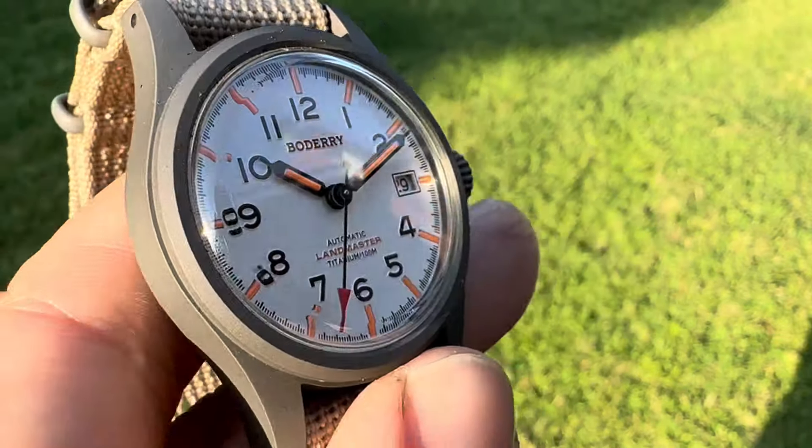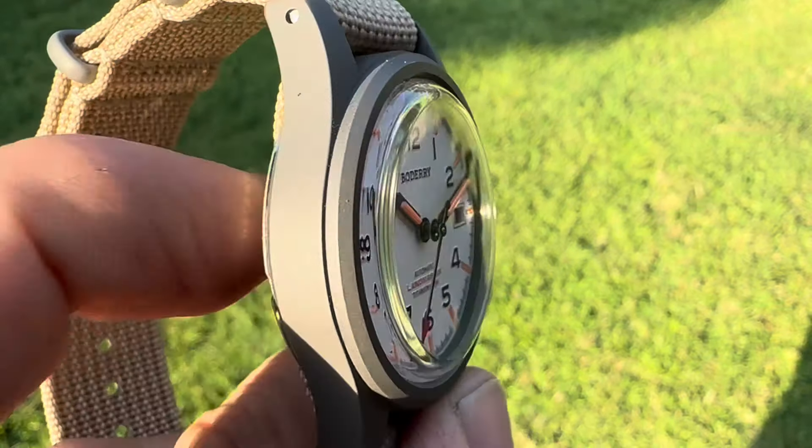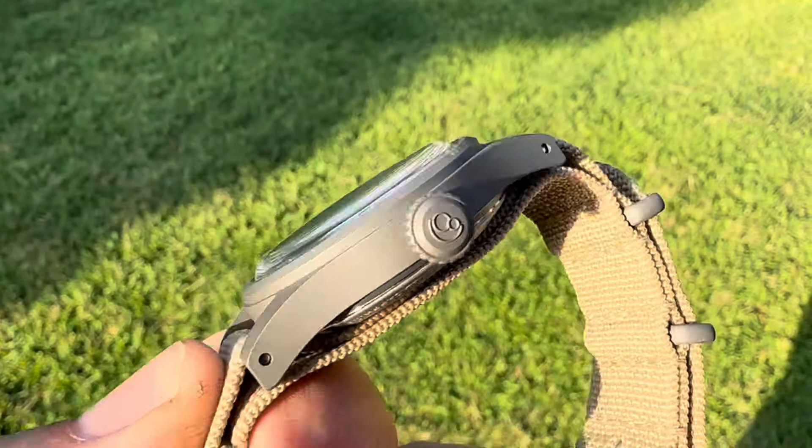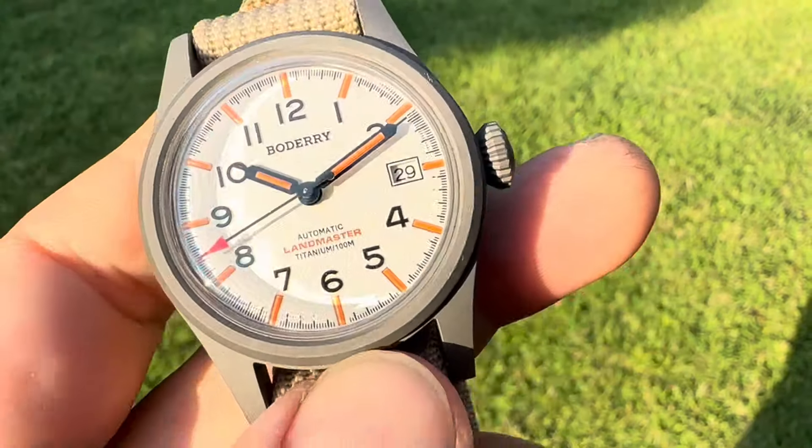The size is really, really cool. I love this gunmetal gray look about it, and it's titanium, of course.